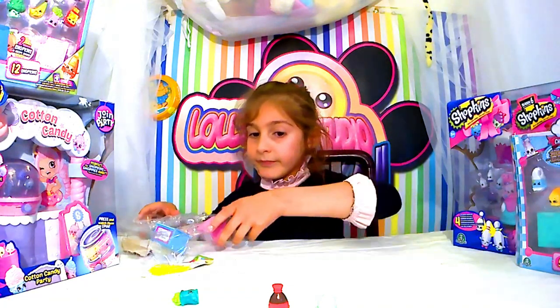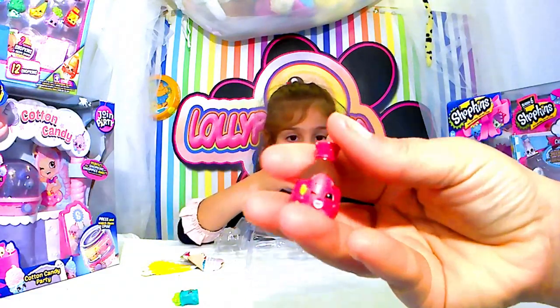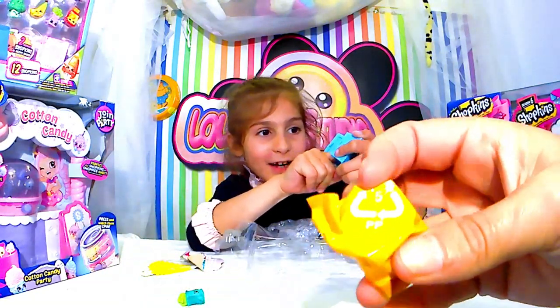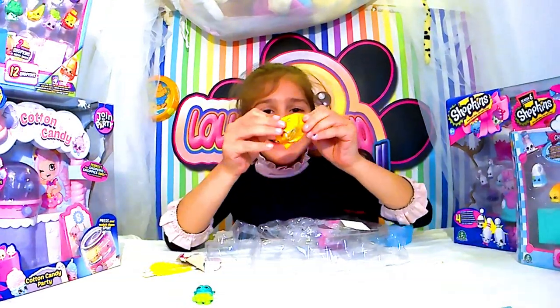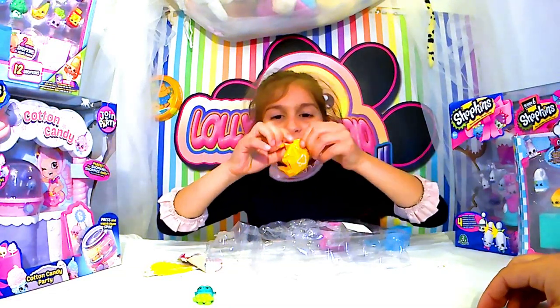Qu'est-ce qu'on a d'autre dans la boîte ? On a du sucre. On a du sirop. Ah, qu'est-ce qu'il y a au fond ? Ça doit être livré, en fait. Ah, je n'étais pas au courant parce que c'est la première fois qu'on les achète de cette façon-là, les Shopkins. C'est vraiment intéressant.